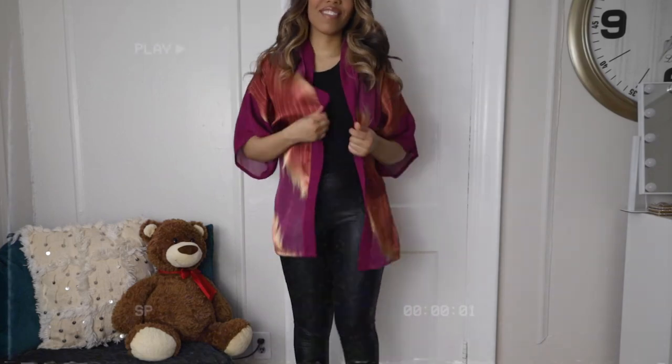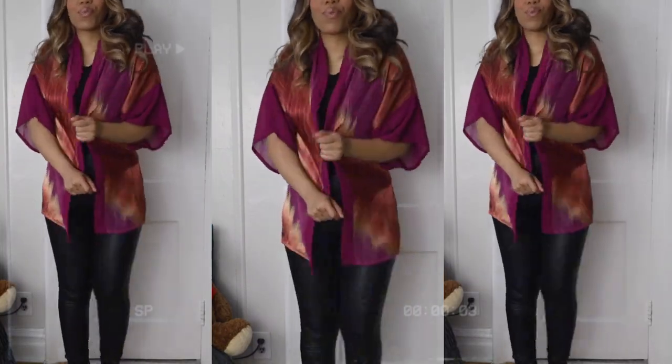Hi guys, and welcome back to my channel. I am here today to show you how to make this super cute DIY kimono.